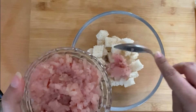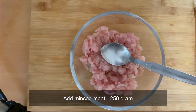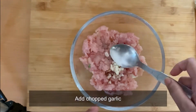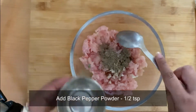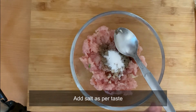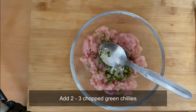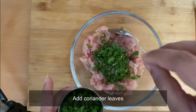We will put the breadcrumbs in a bowl, then add 250 grams of minced chicken meat. Next, add some chopped garlic, some black pepper powder, salt according to taste, some chopped green chilies, and some chopped coriander leaves.